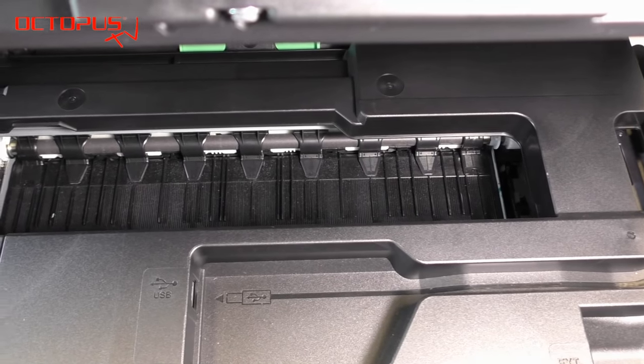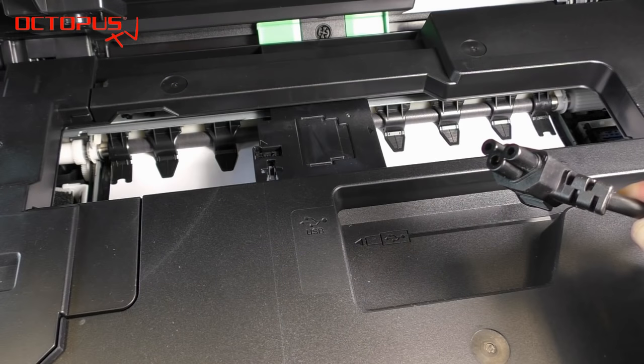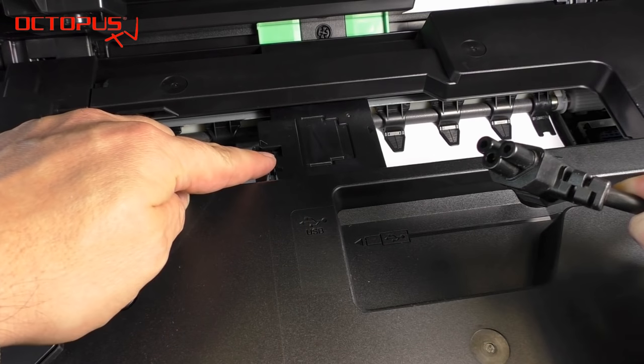For that purpose we start the printhead cleaning again, and as soon as the printhead starts to move we take out the power supply of the printer. Then you will have the printhead in the position as you see it here.